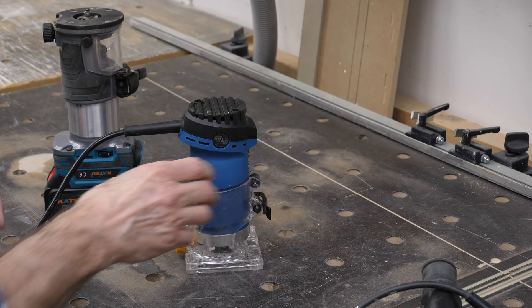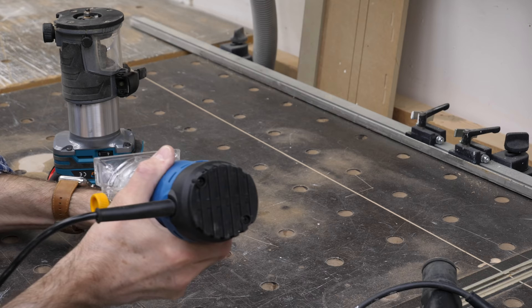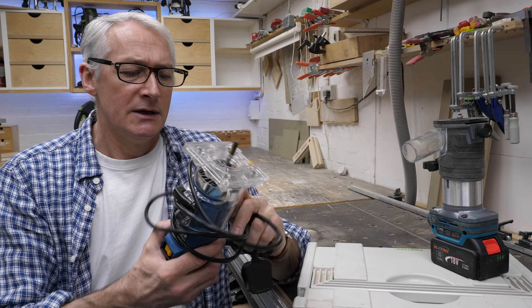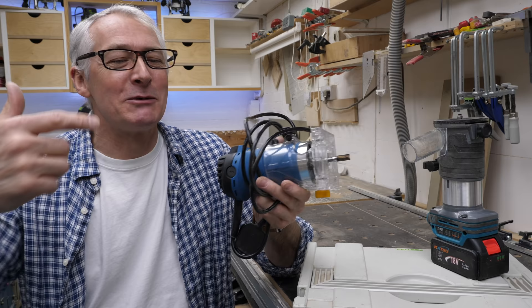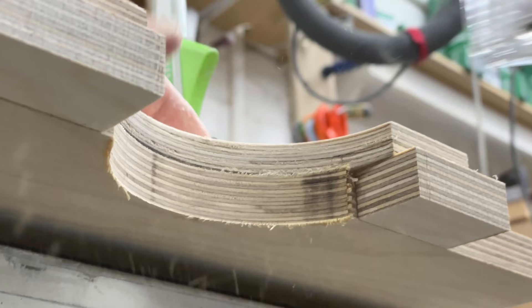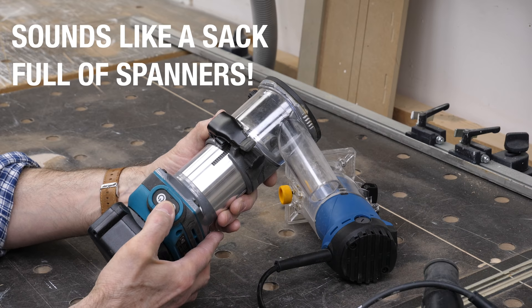Now the two palm routers. I bought this one — an Aldi Work Zone quarter-inch palm router. I bought it to do a review of it. These are almost embarrassingly cheap — I think they were 23 quid or something. But then they changed the name from Work Zone to Ferex, which meant there wasn't much point doing a review of something you can't buy anymore. So I ended up just putting a flush trim bit in it, and that's what I use it for. It works great and does exactly everything I've asked of it.